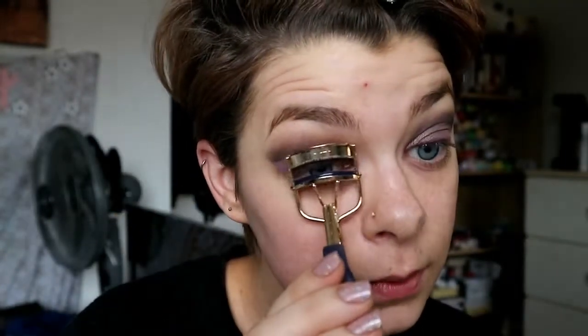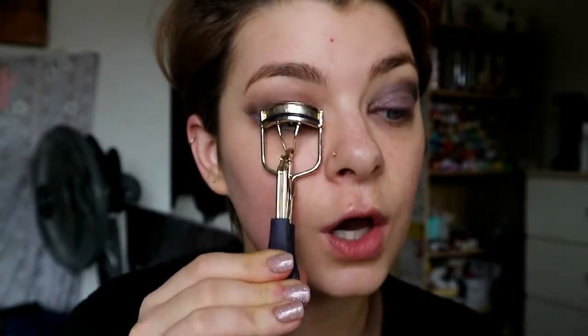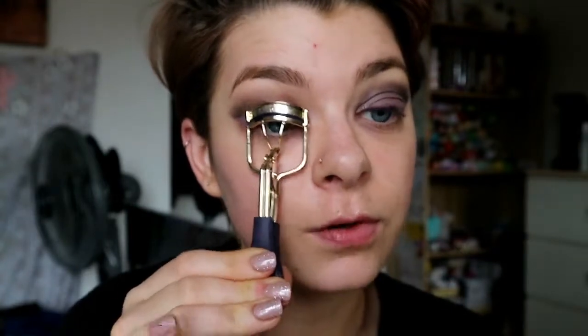The lashes I'm going to use are by Eye Candy — these are the 008s. I feel like these are cute, voluminous, and long, and with such a bold look they're going to look really cool. I'm going to curl my eyelashes, put some primer and mascara on, then put the falsies on, and then we'll get moving with the face.